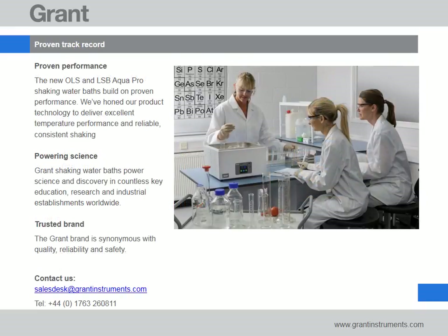Grant has over 60 years of design and manufacturing experience which has come together to produce our best shaking water baths ever. Our products have powered scientific discovery and innovation in universities, institutes and industry for decades. Scientists continue to choose Grant throughout their careers knowing that our products are built to last and provide temperature control they can always rely on.